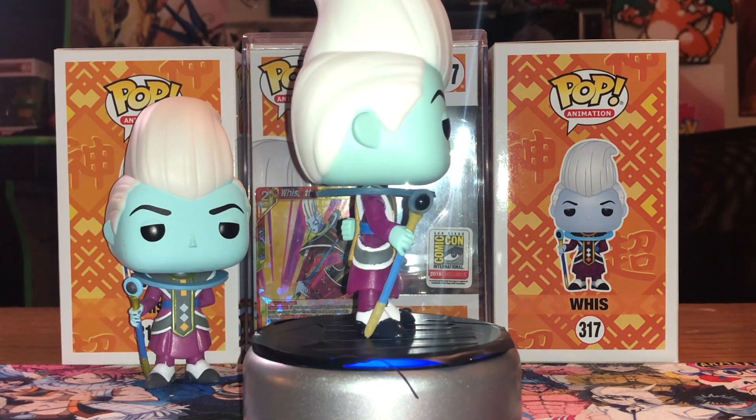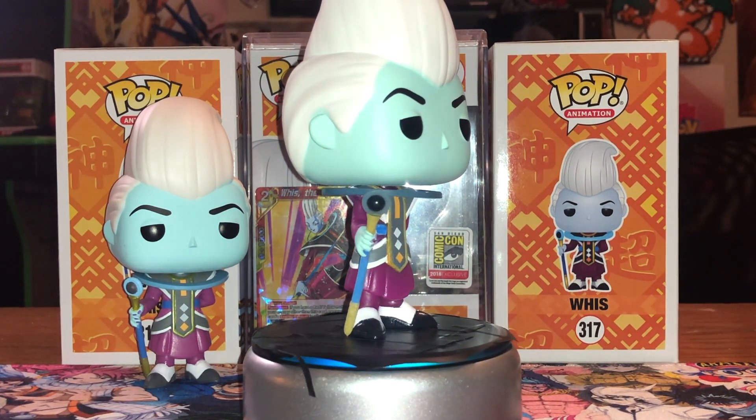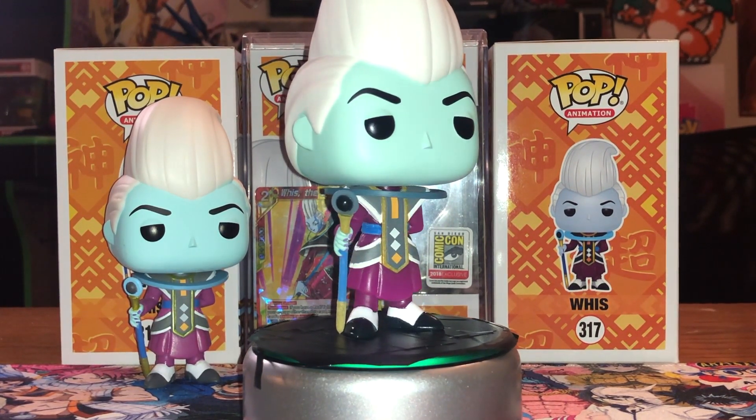It's not a terrible pop by any means — I do dig it. I do however wish it was another figure. The glow on this is pretty decent compared to some of the other glows they've come out with. I really like the chase Vegeta glow-in-the-dark power-up, and I think there was another one that came out too not too long ago. They're also coming out with the glow-in-the-dark Kale and the Berserk Kale, so those would be ones to look out for. This glow isn't that bad at all.